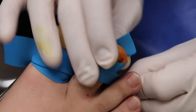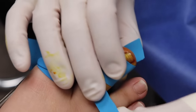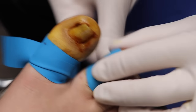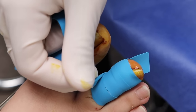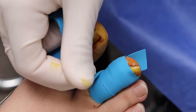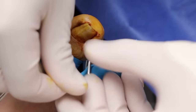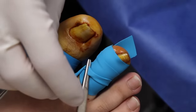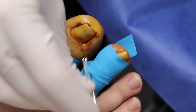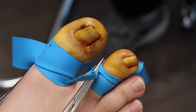Did they talk about any other options, or the moment you walked into the hospital did they just say it's coming off? Yeah — they tried to push us away to go to foot specialists. But it was the infection that was still bad. When did that happen? Two weeks ago.